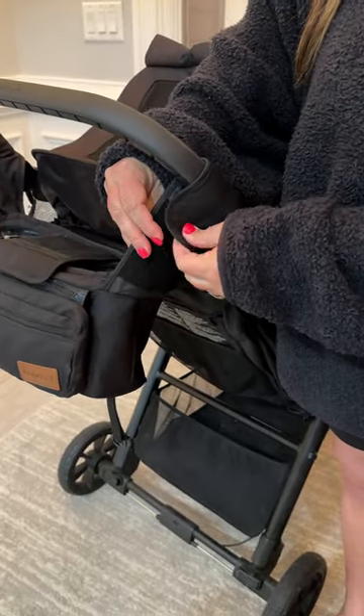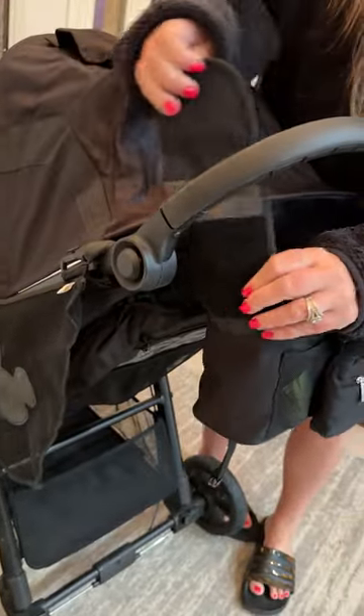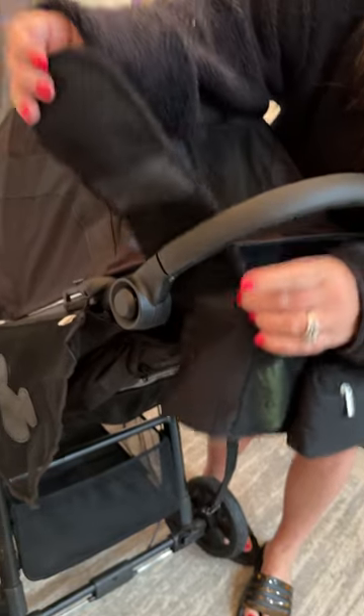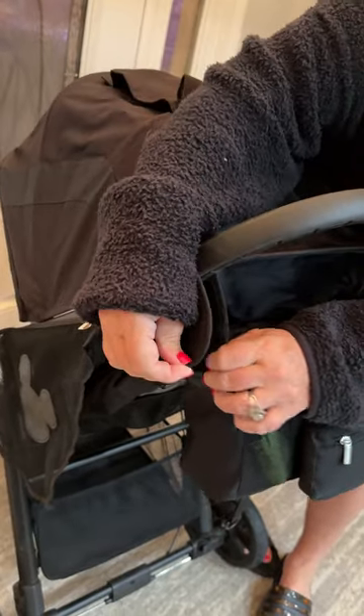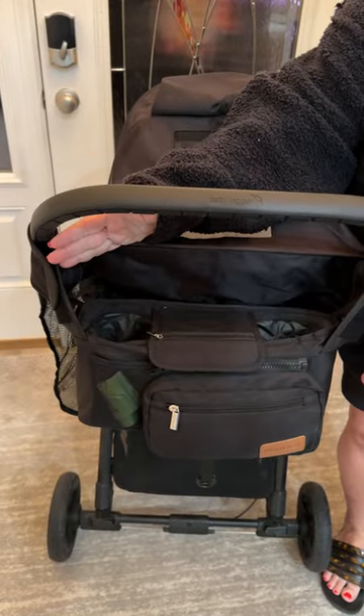You just velcro it to the handlebar of your stroller. There's a velcro strap here and also a velcro strap here, and you can make it as high or as low as you want based on how tight you do the velcro. It's got so much storage for something being so compact and small.